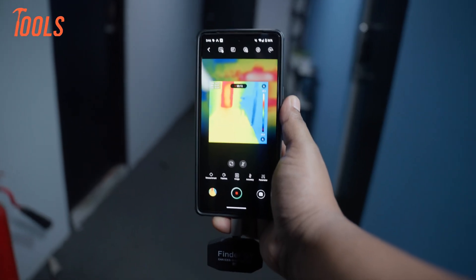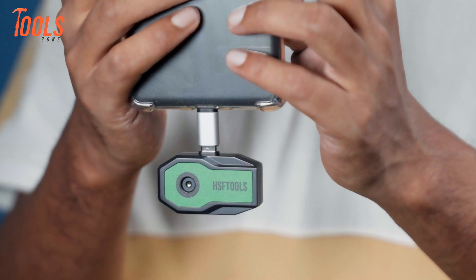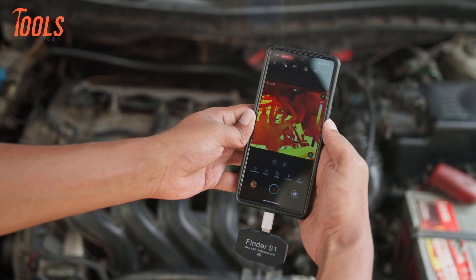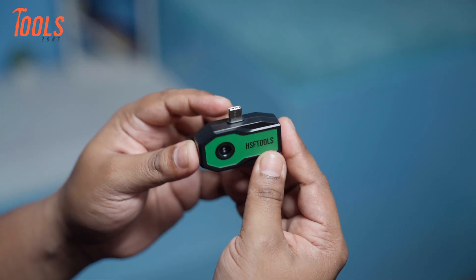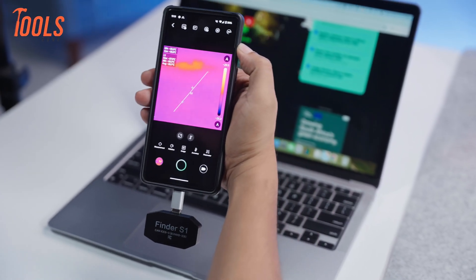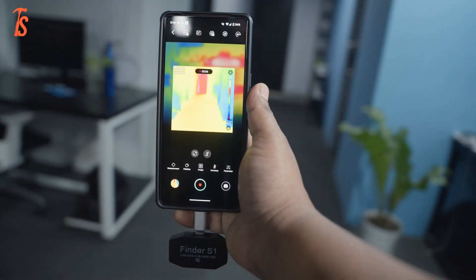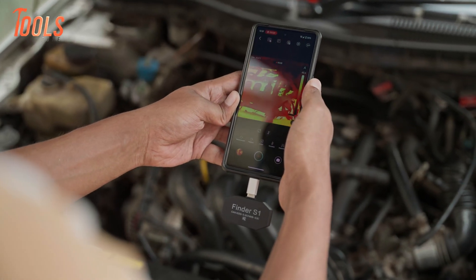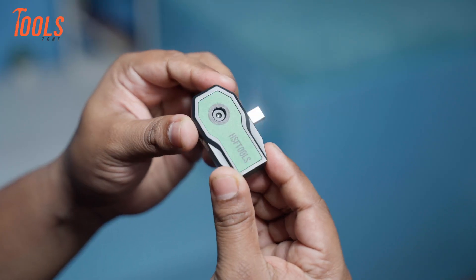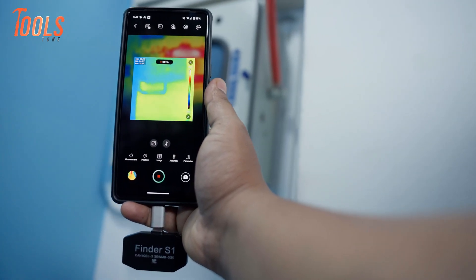When it comes to thermal imaging on the go, the HSF Tools Finder S1 aims to strike a balance between portability, performance, and price. This pocket-sized powerhouse promises to deliver real-time thermal vision in a sleek, lightweight form — perfect for field inspections, DIY diagnostics, or even outdoor adventures. But how does it feel in the hand? Does the compact design compromise functionality or image quality?